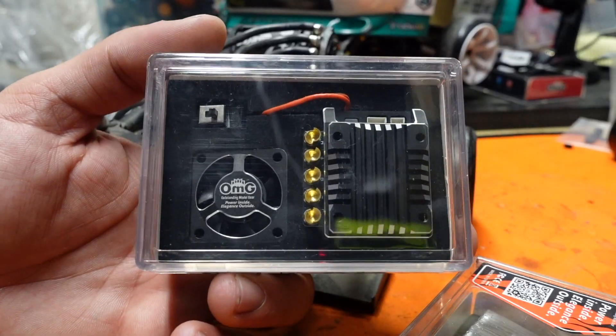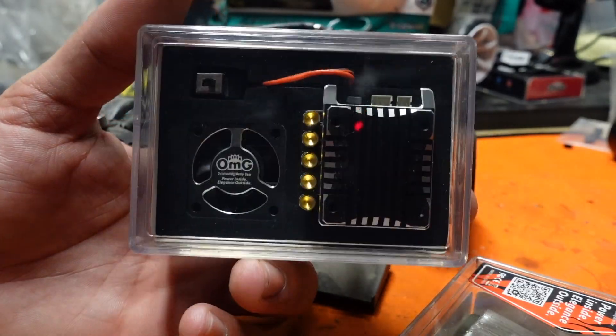Welcome to this week's installment of Tech Tuesday. Tonight we're going to be talking about the OMG Polaris V2 ESC.